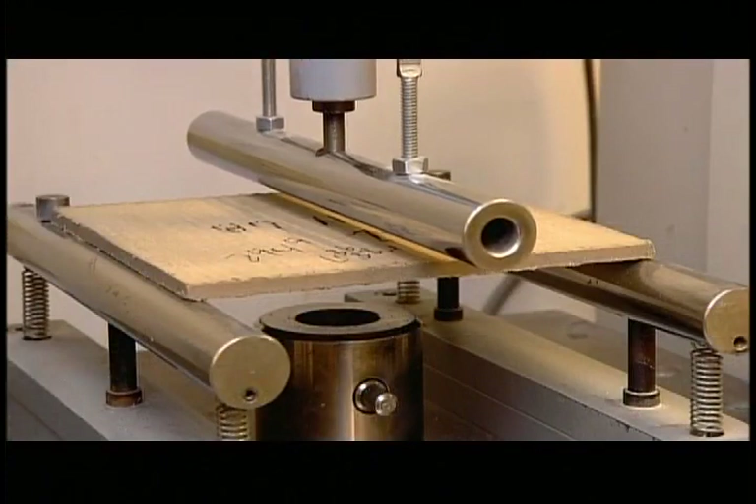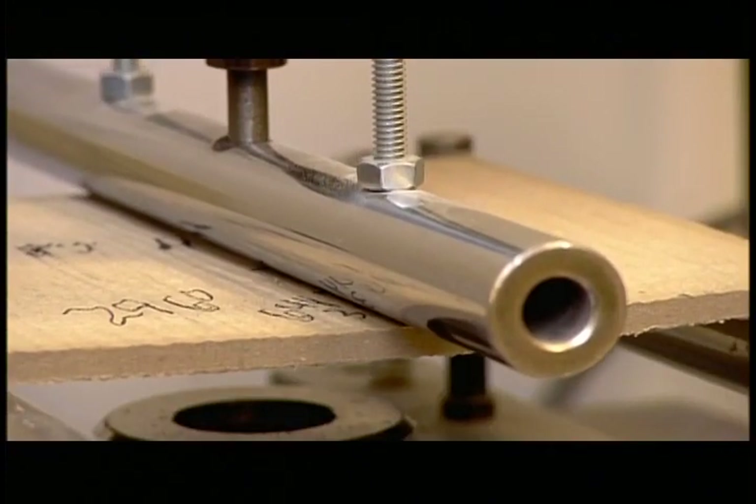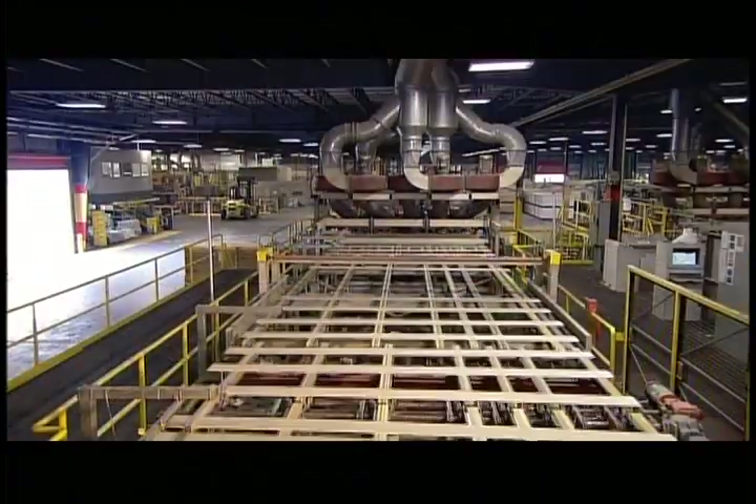They put a siding sample to the test. With both sides of the board stabilised, a rod bends it at the centre to determine the stress point. If it can take a lot of pressure, the whole production line moves forward.